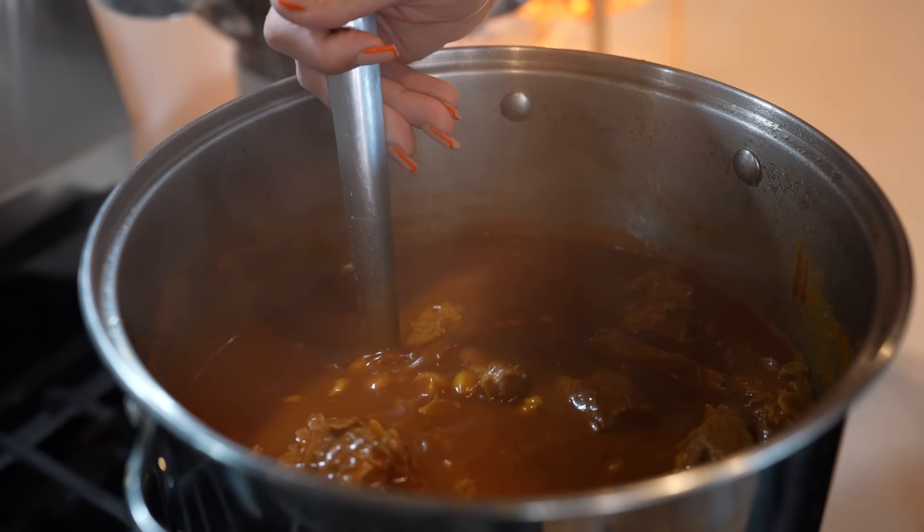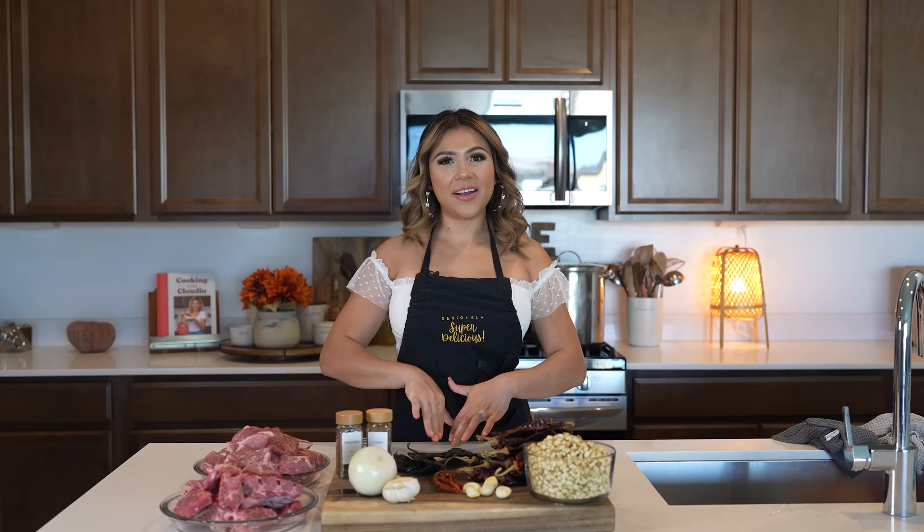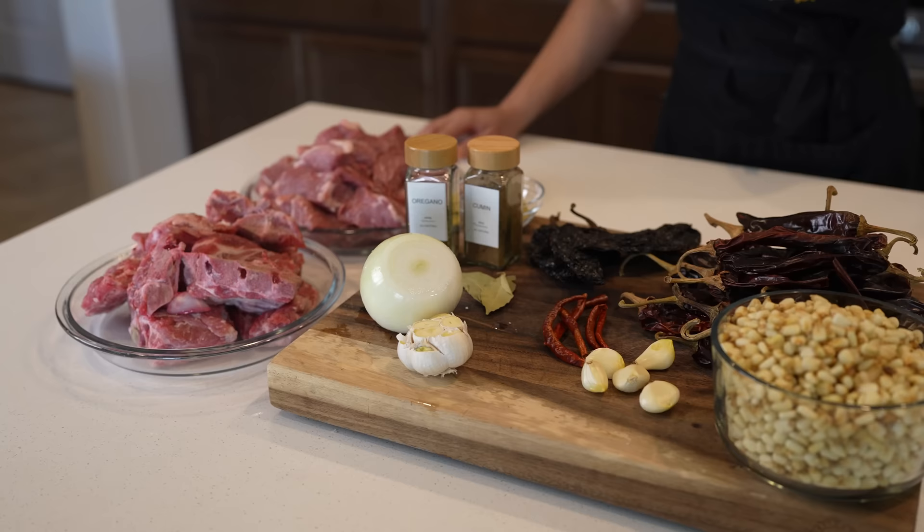Hey guys, today I'm going to share with you how to make a traditional red pozole. So if you're ready, let's get started. Alright guys, so here I already have all of my ingredients. As always, they will be listed in the description box. So with that being said, let's begin cooking.